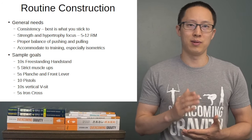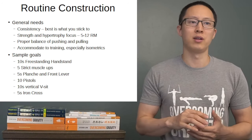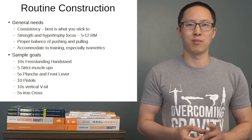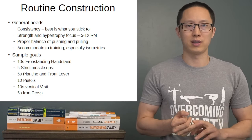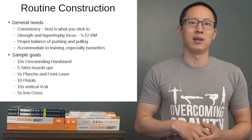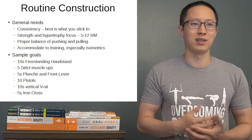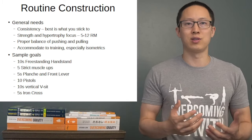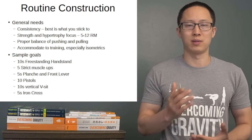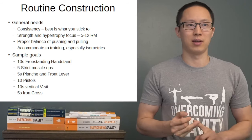Moving from untrained into trained beginners, the rep range focus will generally go down into the 5 to 12 rep range, maybe 5 to 10. This is because we want to start emphasizing more strength and hypertrophy. Higher reps like 12 to 20 are useful for learning technique and mitigating overuse injuries, but once your body gets used to training and connective tissues have been brought up to speed, you can start doing more work in lower rep ranges, which is good for mechanical tension and muscle damage related hypertrophy.